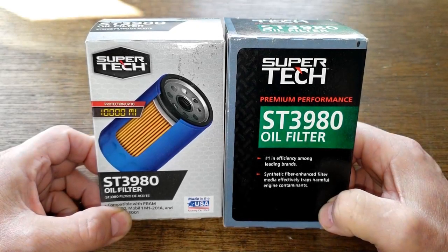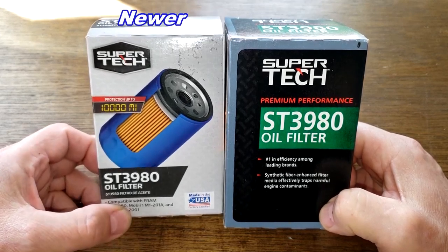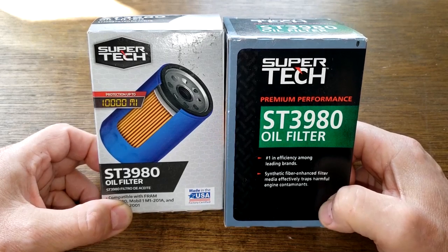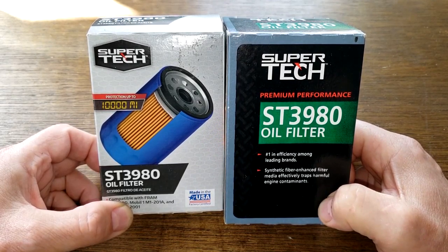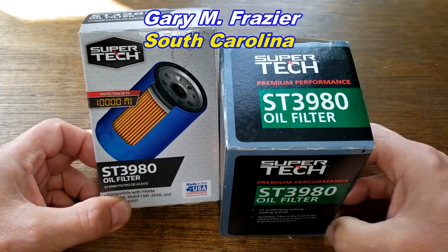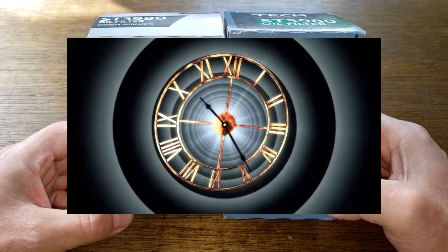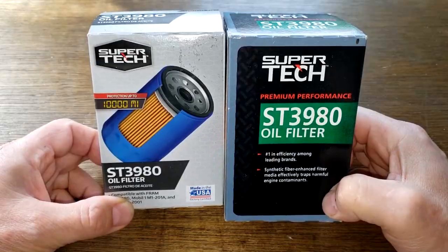Today we'll be comparing a couple of Walmart Supertech oil filters. On my left, the newer version ST3980, against this 18-year-old version on my right, also an ST3980. I got this 18-year-old Supertech oil filter from a very generous viewer named Gary Frazier from South Carolina. Today we'll go back in time and see if this 18-year-old Supertech was made better than the Supertechs made today. Let's get started.